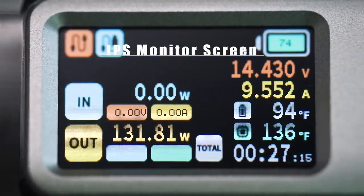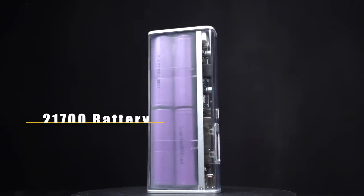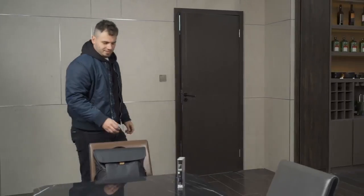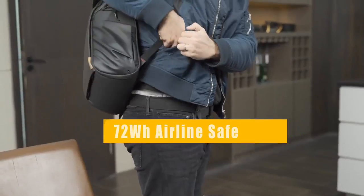The IPS screen is set to show the battery level as well as important charging parameters. Equipped with four 21,700 batteries — the same type used in Teslas — with a capacity up to 20,000 milliamp hours, Storm 2 Slim is able to power all your devices with no worry about air travel.